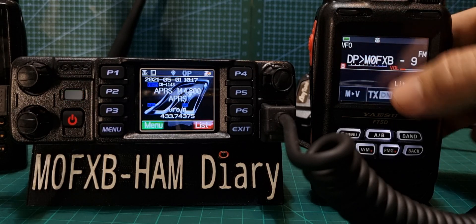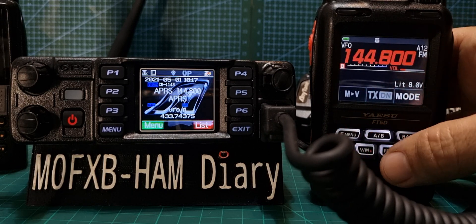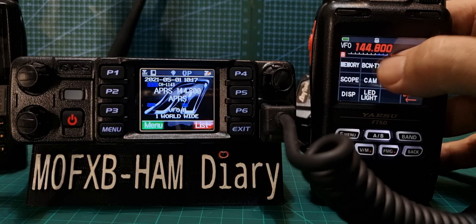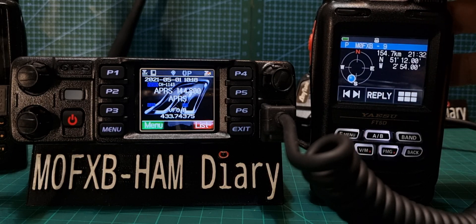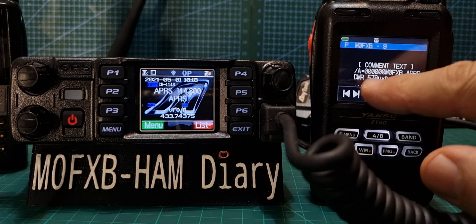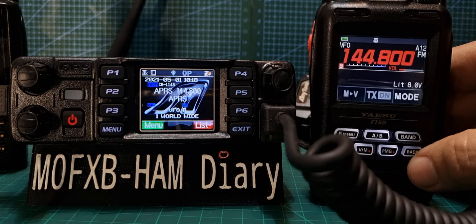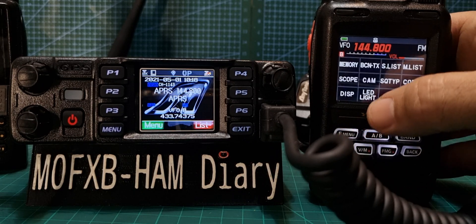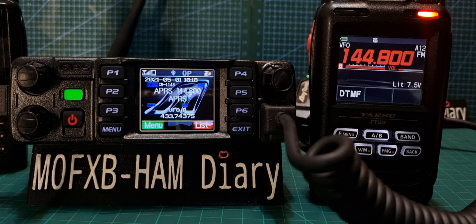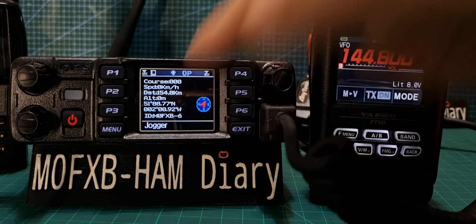There you are. Because it's already seen it, it just puts it as a shortcut. So we'll go F Menu, Station List — hit F and then we scroll down. This time look: 578 UV Pro. Working great, very pleased with that. Let's go the other way — F Menu, Beacon Text. All the information's there, M0 and look, dash six.